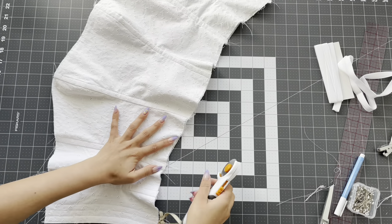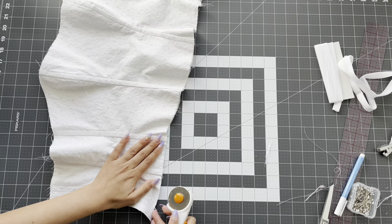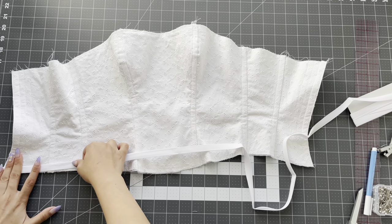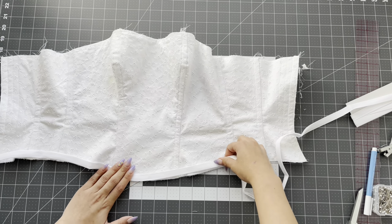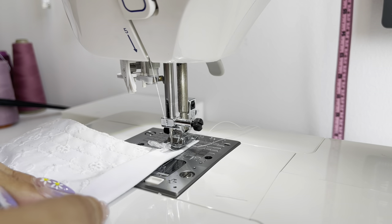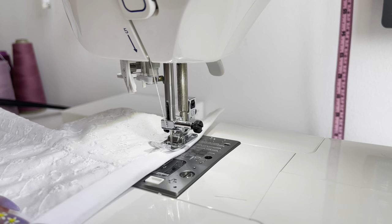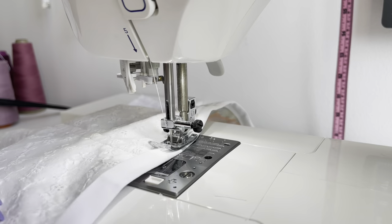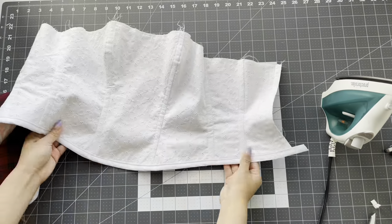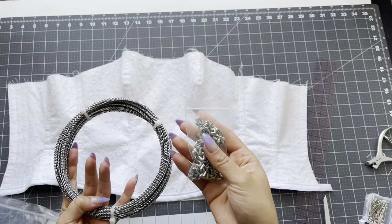Before we add the double fold bias tape to finish our hemline, remove all the extra threads and even out anything uneven. When I attach my bias tape, I like to attach it as I sew — I don't pin it in place. It's a lot easier and faster. Just start sewing your bias tape a little bit first, then slowly place the fabric and hold it in place. Iron the bias tape so everything lays super flat. I like to buy the 10-yard roll — it's cheaper in bulk, and I will link it down below. I also buy caps.